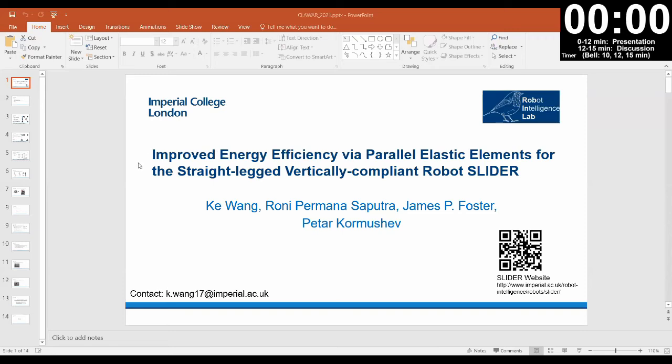I will move on to the next presentation. The title is Improved Energy Efficiency via Parallel Elastic Elements for the Slider Robot. The presenter is Professor Wang.